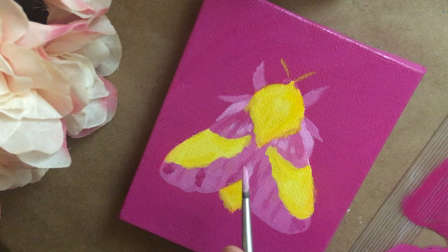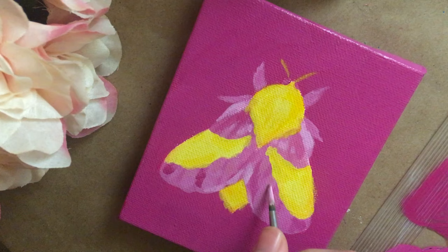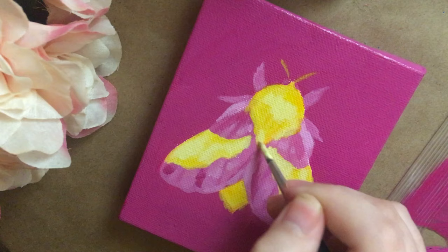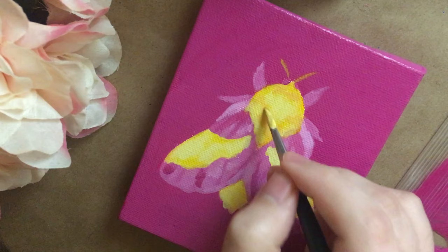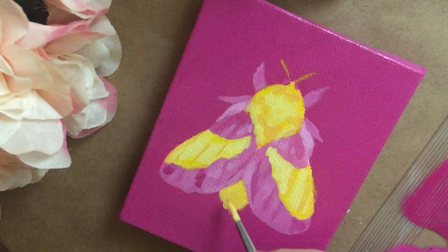I feel like it also creates a really nice balance in a body of work to sometimes have things that don't include any people in them. I would love to start including more non-human living things in my paintings. I would love to do more things with wings — I really love the imagery of wings and what they can represent. Birds' wings are really complex and detailed, which intimidates me to paint, but I would love to do more bugs.